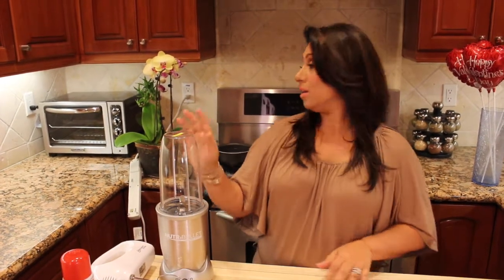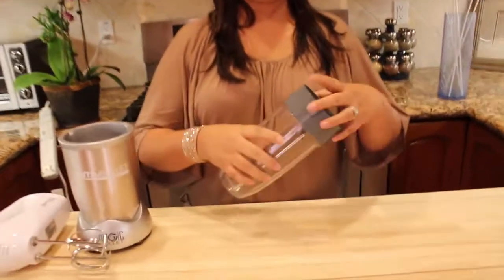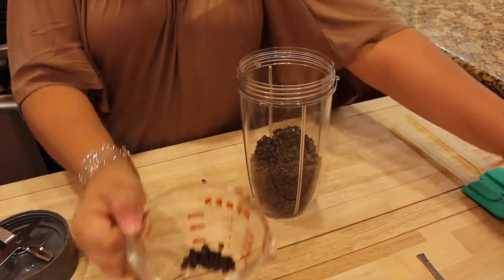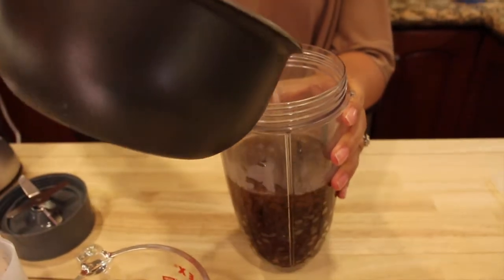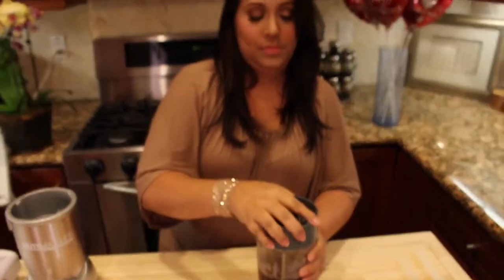Before we start, preheat your oven to 375 and boil one and a half cups of water. I'm going to add my chocolate — remember we have one and a half cups. I'm going to add my boiling water. Make sure you close the Nutribullet very well.